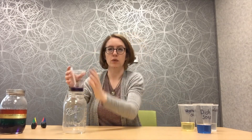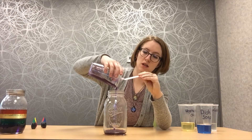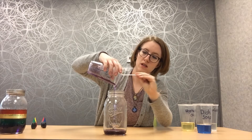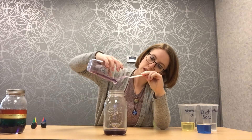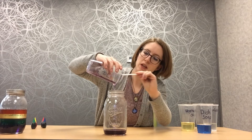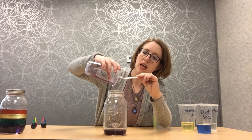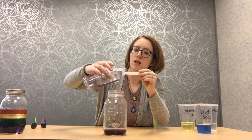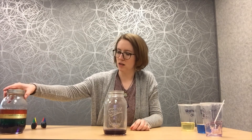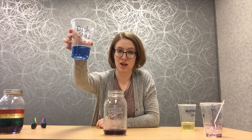Now we've got that all mixed and we are going to add it to our jar. Just like that — look at that color. Make sure we get all of that. It might be a good idea to put a paper towel or something down below your jar just so that you can catch any spills. Now the next color we're going to add is blue. We're going to add our dish soap next because that's already colored blue for us.